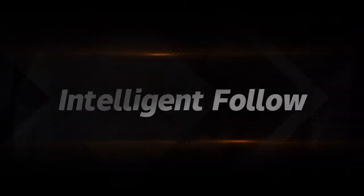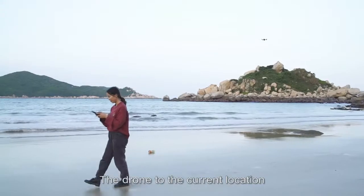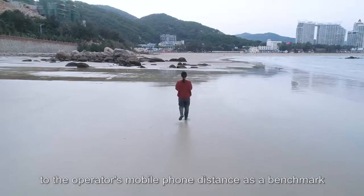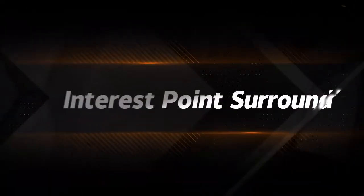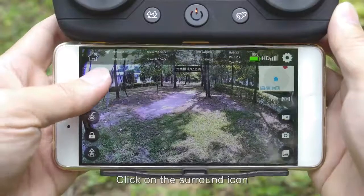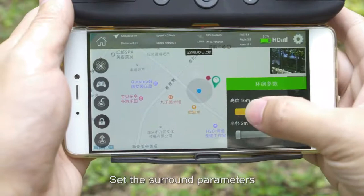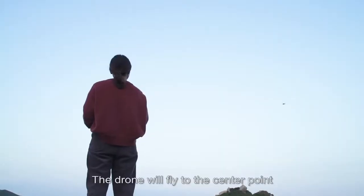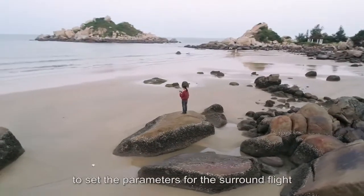Intelligent follow: click the intelligent follow icon, which uses the distance to the operator's mobile phone as a benchmark for following. For point surround: click the surround icon, set the surround center point and parameters, then click send. The drone will fly to the center point and execute the surround flight.